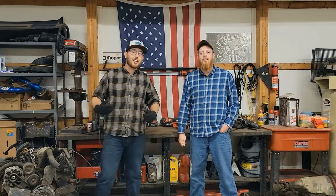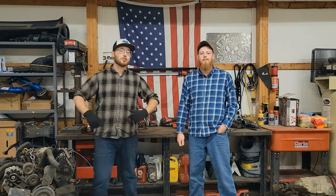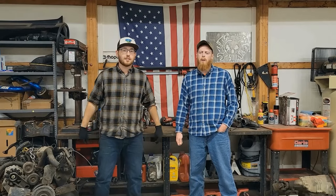Hey, I'm Josh and I'm Anthony and this is Red Hat Garage, where automotive enthusiasts buy, revive, fix, sometimes break, anything we can find with an engine.